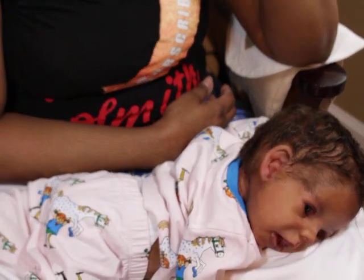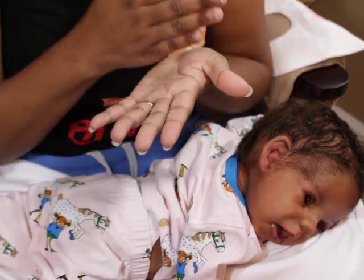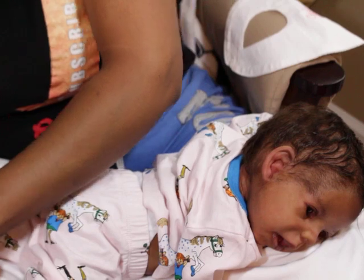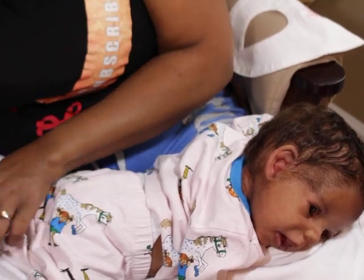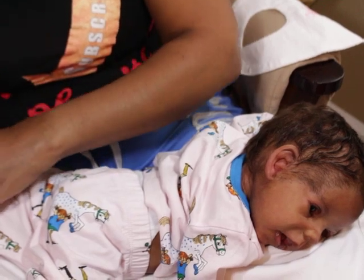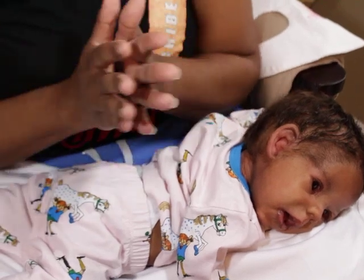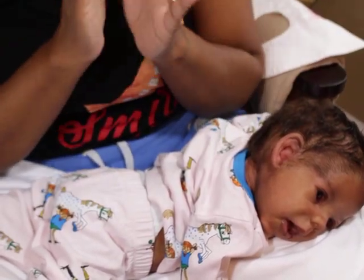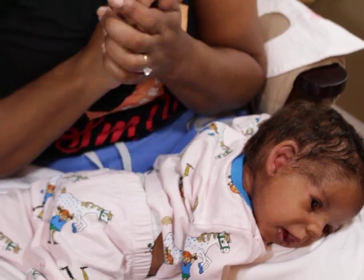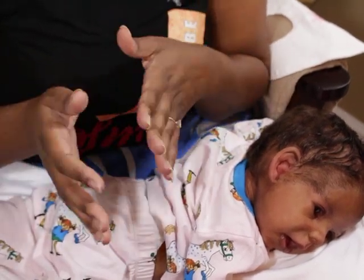I've got so many plans in my head — I just need to take it one step at a time. There's a lot going on in my personal life that's going to require a lot of money, and I really need to take care of that first. Then I really want to work on my house decor, the nursery, and I want to redo one of Gabby's bedrooms.